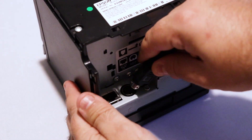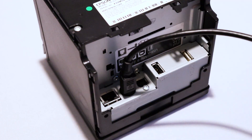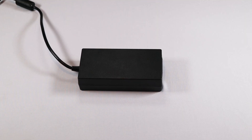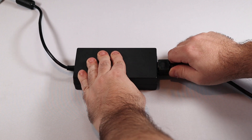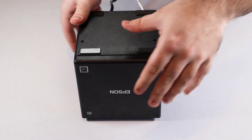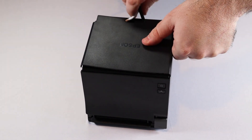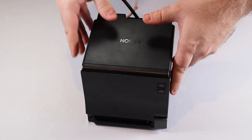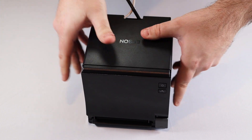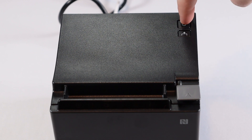Next, plug one end of the AC adapter into your printer, and the other end into the AC cable. Then plug the cable into a wall outlet. Finally, reattach the bottom and back covers, and turn on your printer.